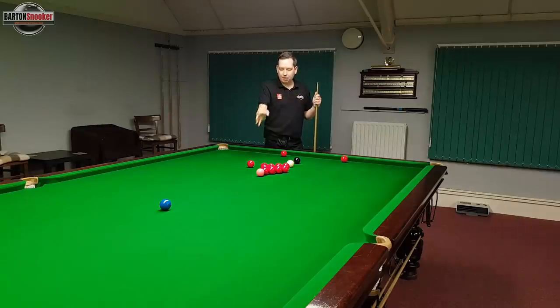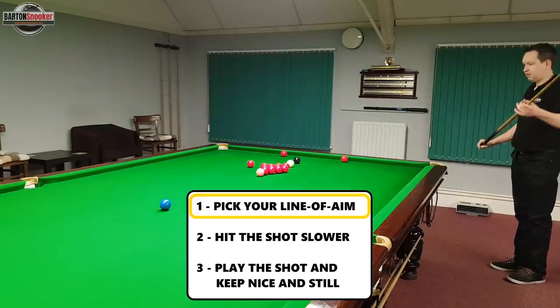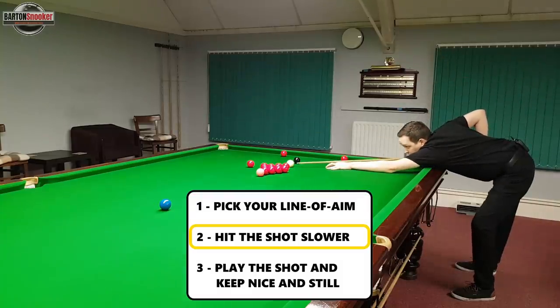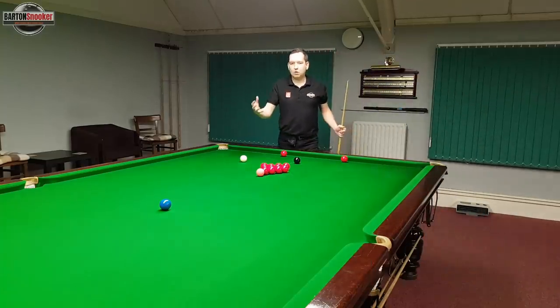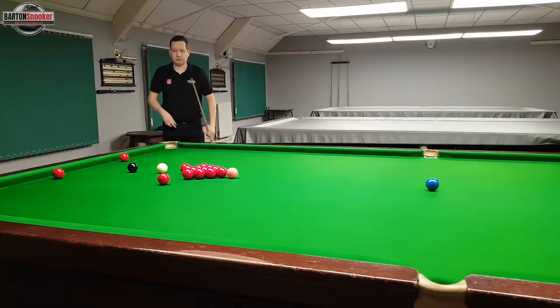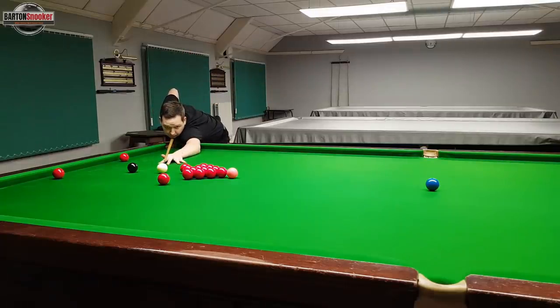I'm going to get behind this shot, work out where I need to hit that object ball, work out my angle from the standing position, then get down to the shot and play it at a nice pace to give the pocket every chance and commit to nice straight cueing. Standing up behind the line of this shot, I'm happy with where I think I need to hit the object ball. I get down to the shot, a couple of feathers, nice and smooth - and you can see that I played it at a nice comfortable pace, didn't hit it too hard, and gave the pocket every chance of accepting the ball.